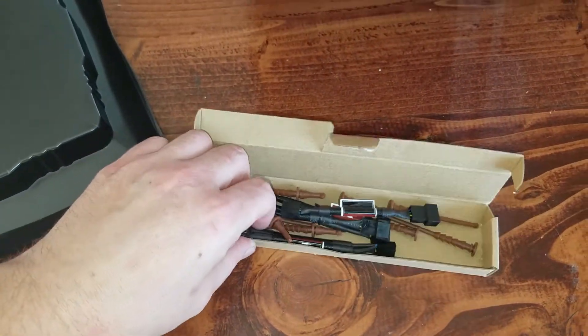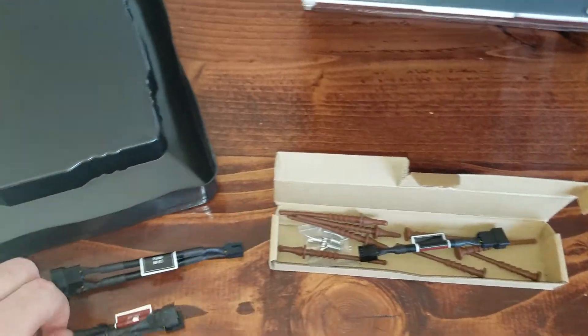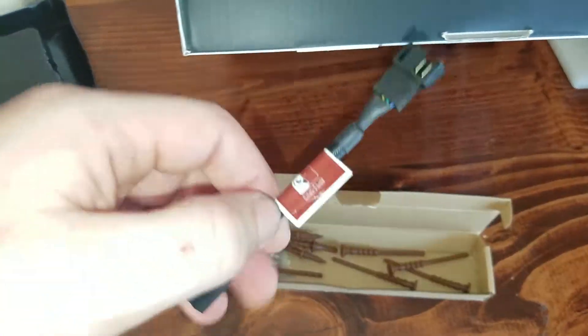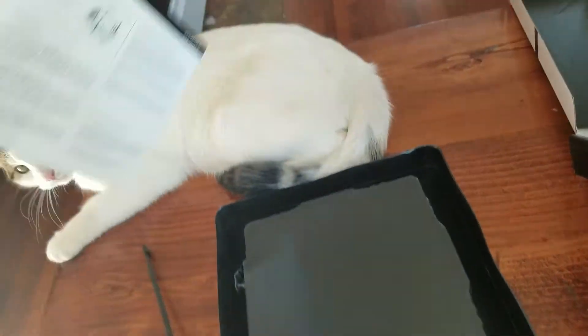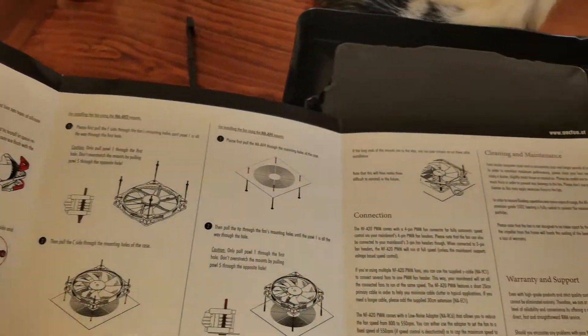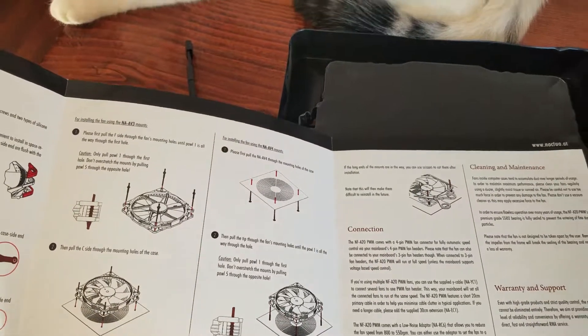They have a 6-inch extension cable, a Y-splitter, and then one that is a low noise adapter that will lower the max RPMs — I am not sure of the exact value, but I can list it in the comments below.